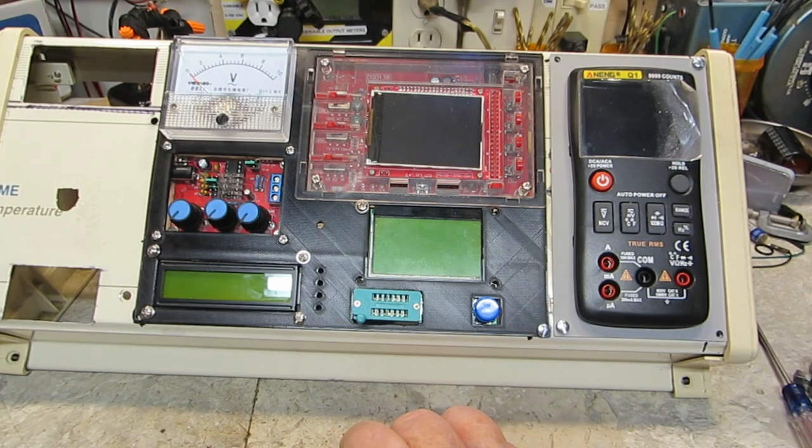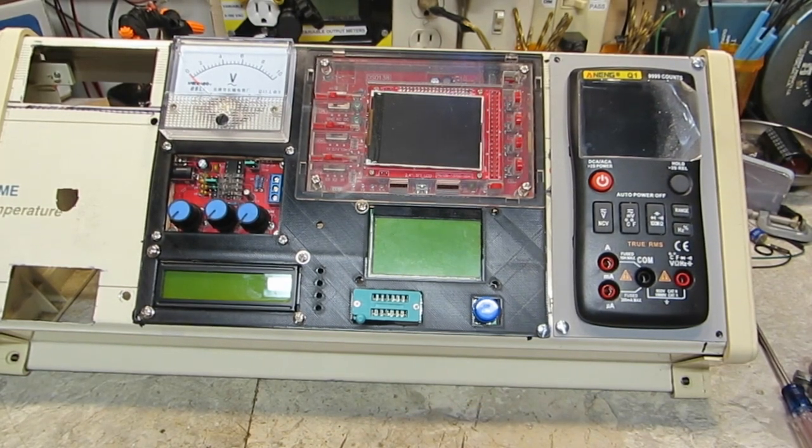I'm really happy and pleased with the way this is going. I've made more progress on this in the last couple days than I have all along, I think. It's getting close enough now to where you can see what it's going to look like and how it's going to function. I'm really, really very happy about that.